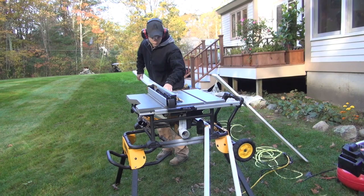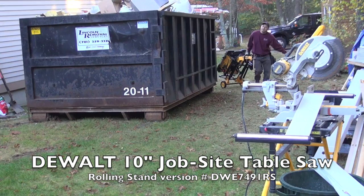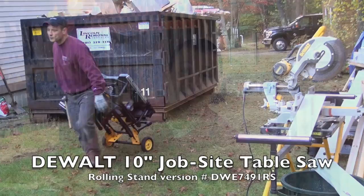DeWalt has three different types of table saws: a small one that's great for portability, a mid-range one that sets up on a scissor stand, and then the one I want to talk to you about today — their DWE7491RS. It's their 10-inch rolling stand table saw. It's the Cadillac of the three, it's the big boy.